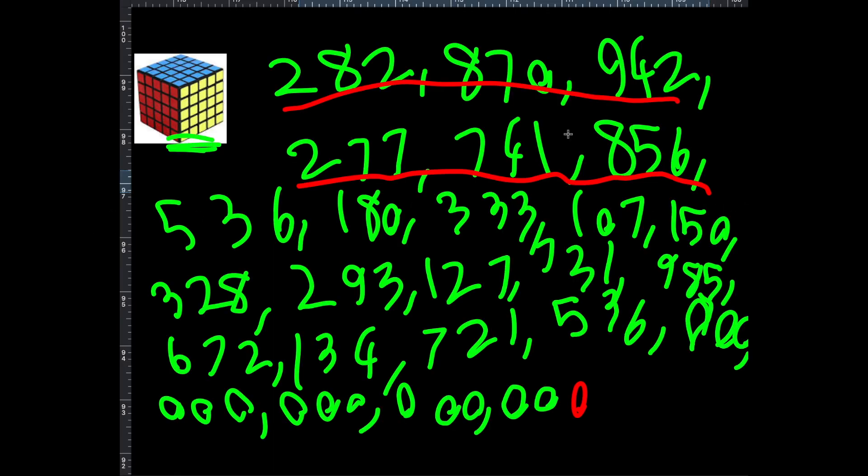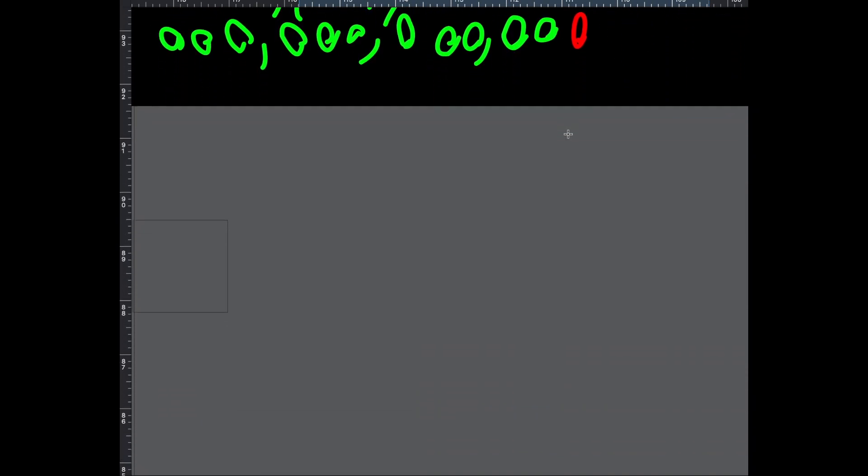A few years ago — maybe about 12 years ago — a Greek engineer, Panagiotis Verdes, figured out how to make six by six and seven by seven cubes. Here's the six by six cube, and as you can see, there's a seven by seven cube down there.